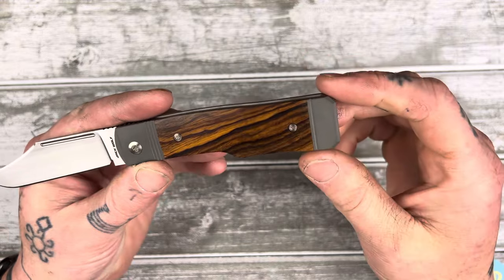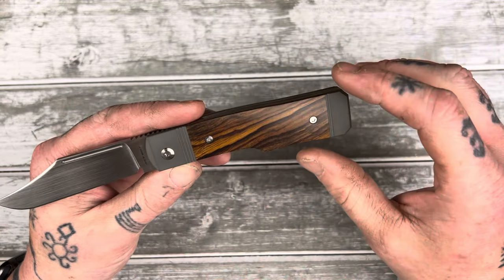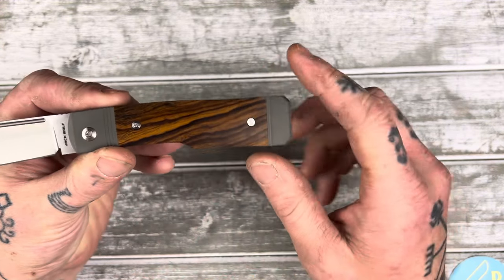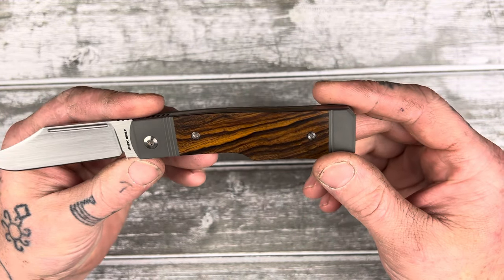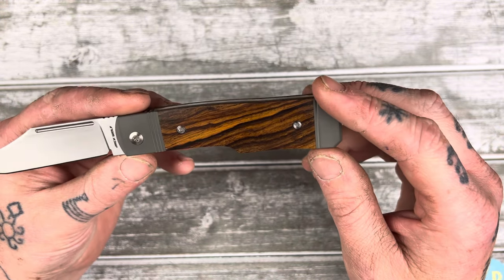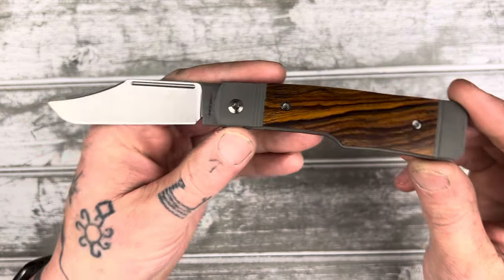Another cool thing about Traditional Pocket Knives is you can choose exactly what version of the wood you want — they're numbered. This was number 16 on the website, and it was this specific wood pattern. They're all a little different, so you can actually choose what pattern you like better. Some have more contrast, some are darker, some are lighter. I thought this one looked real nice — got some good contrasty sort of wood in there.